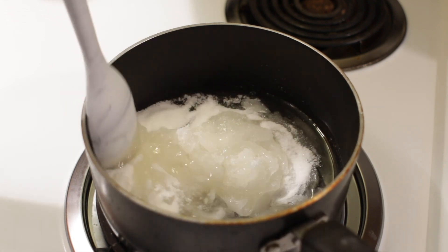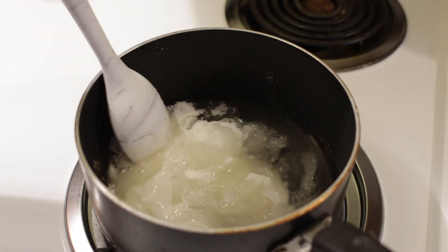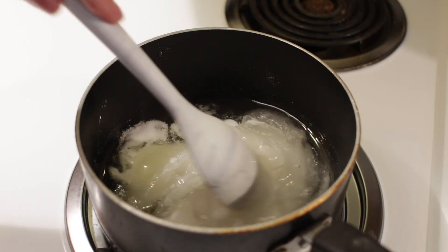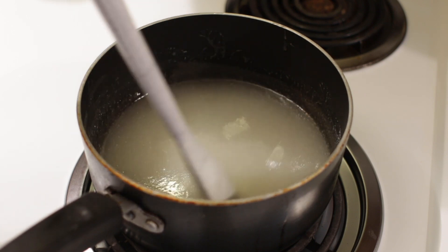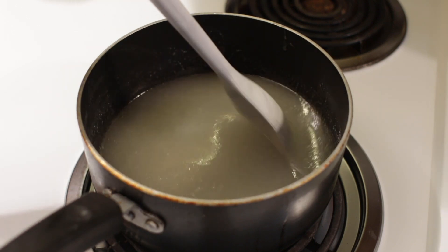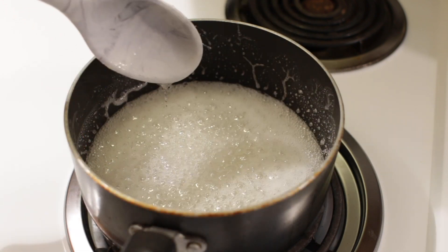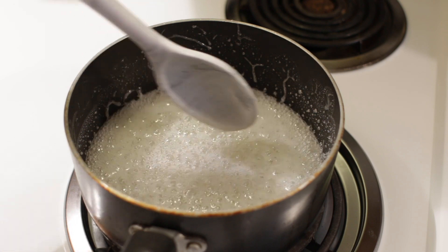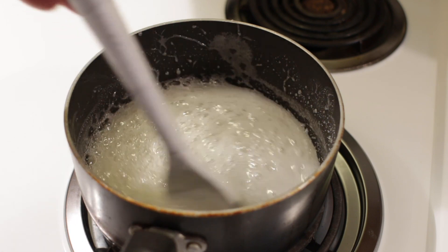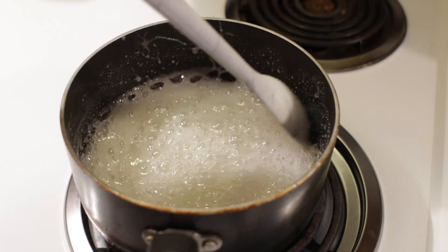Heating it up is going to help the candy — or dessert candy, I guess we can call it — set up. So we're just going to stir while it heats up. Keep stirring and heating until it comes to a full boil like this, with a lot of little bubbles. Just give it about 20 more seconds.